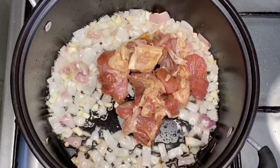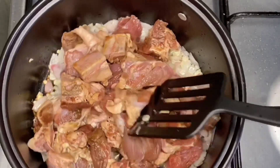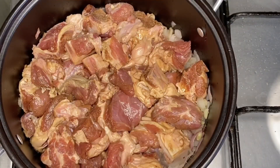Now it's time to add the meat. Do not throw the liquid from the marinade because we will still be using that later on — just set it aside for now. Stir well and let it simmer for around 15 minutes.